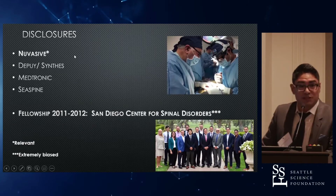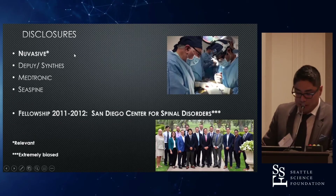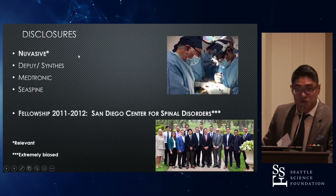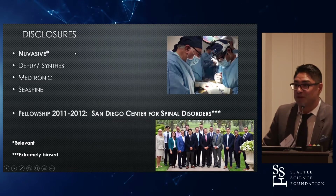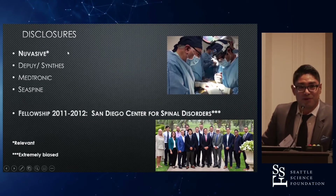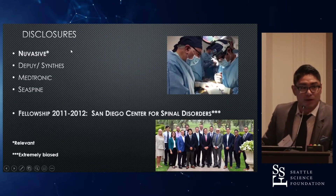First, just disclosures. I do consult for Nuvasive, and the ACR technique is a Nuvasive technique. What's extremely relevant — which some may call biased — is that I trained at the San Diego Center for Spinal Disorders with Dr. Barnea Mundus-Eslak, who wrote the technique paper on ACR.